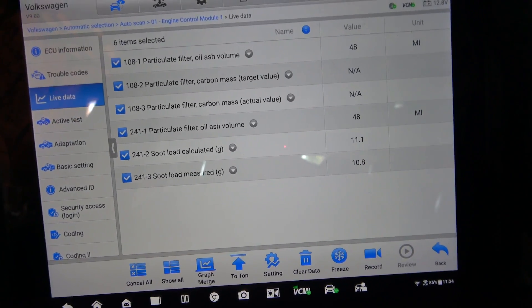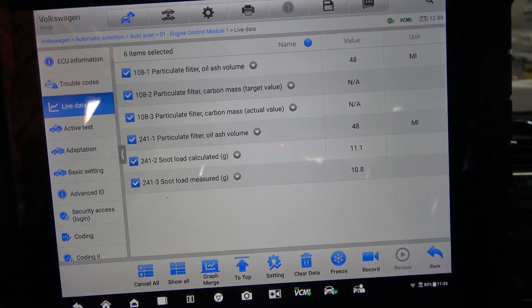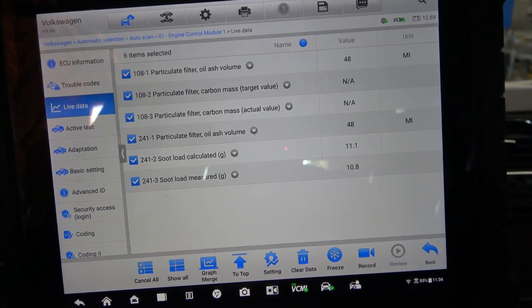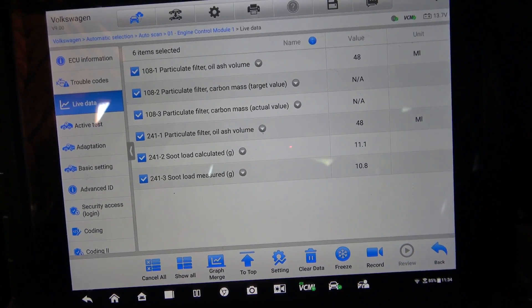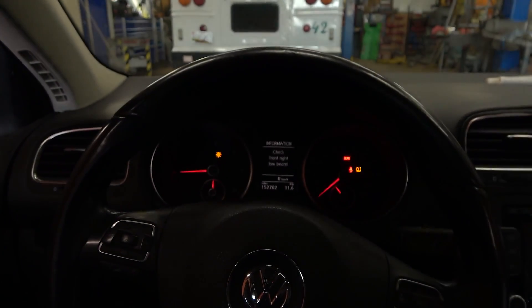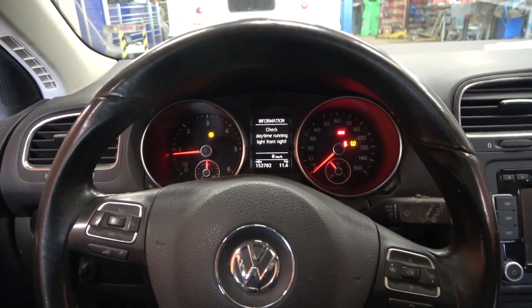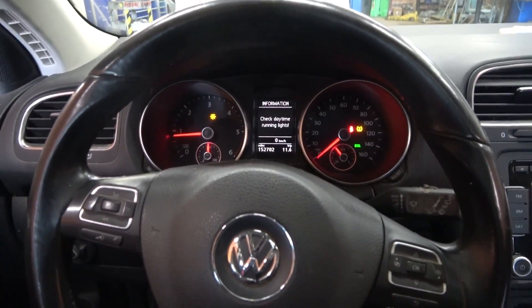I'm sure eventually the check engine light is going to come on. So this thing is not fixed. The check engine light will come on — this DPF is restricted and has to be replaced. The check engine light is off now because we erased the trouble codes, but eventually it's going to come back on. Let's go on a test drive.